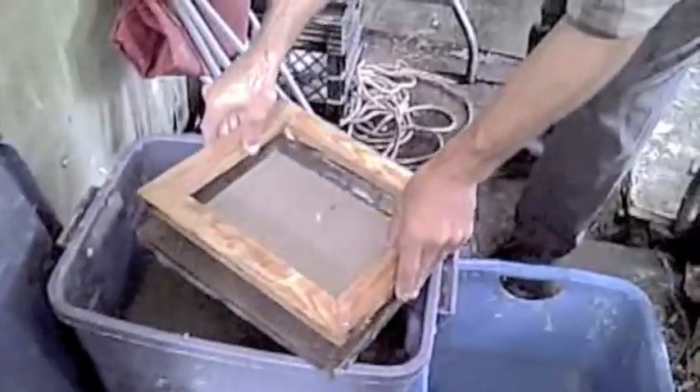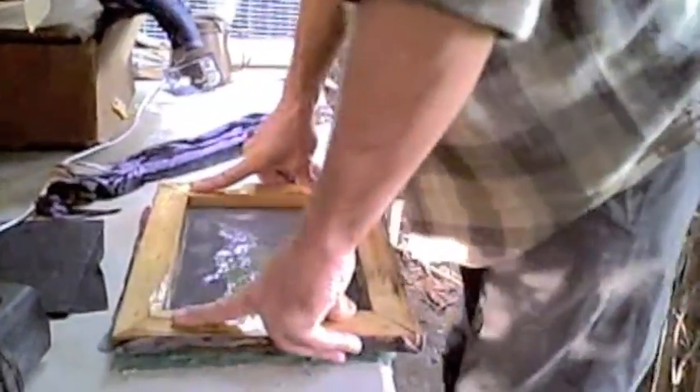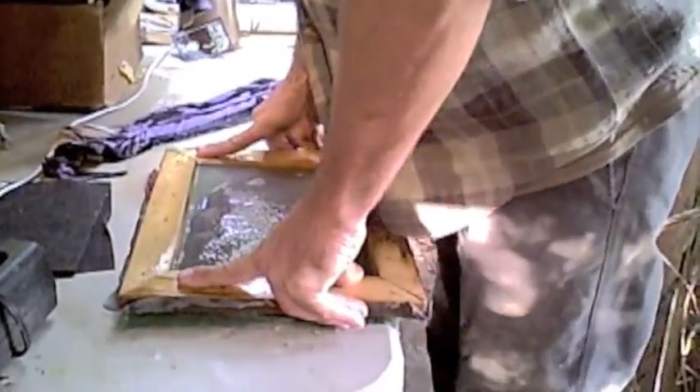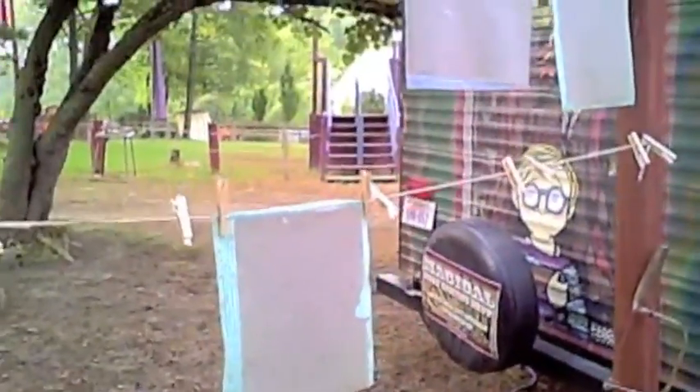The screen has a decal — he's removing the decal, which makes the edges nice and thin. Then you're rolling the paper out on felt or some sort of dish rag. You see how he rolls it and it helps it come off almost perfectly. Then you hang them out to dry.